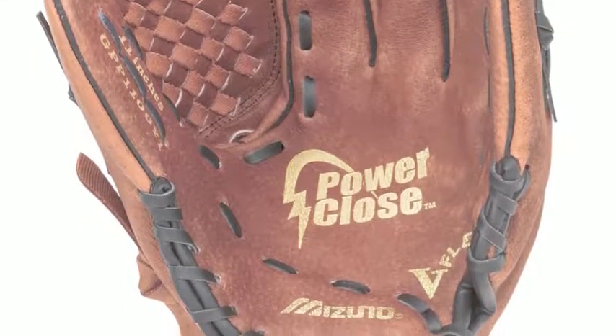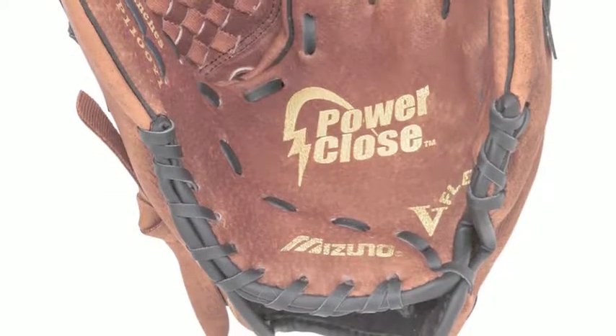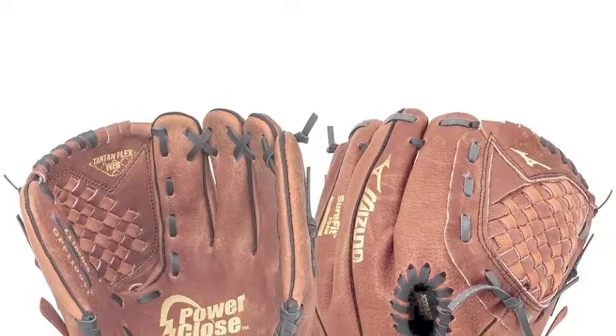Power Close technology makes catching and the break-in process incredibly simple, while Power Lock technology provides a secure fit.